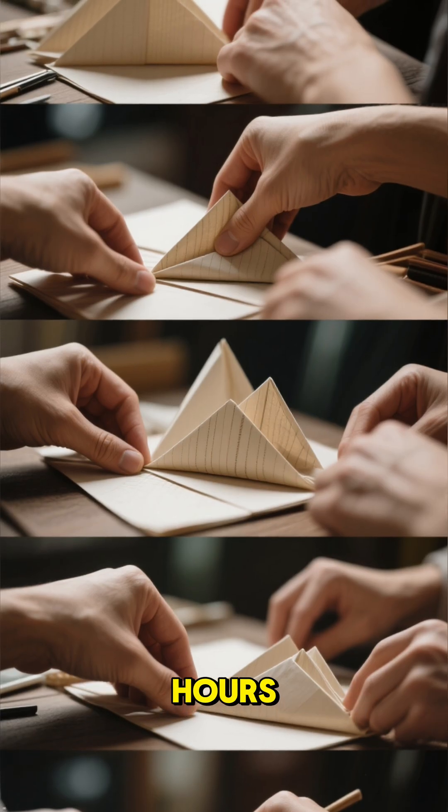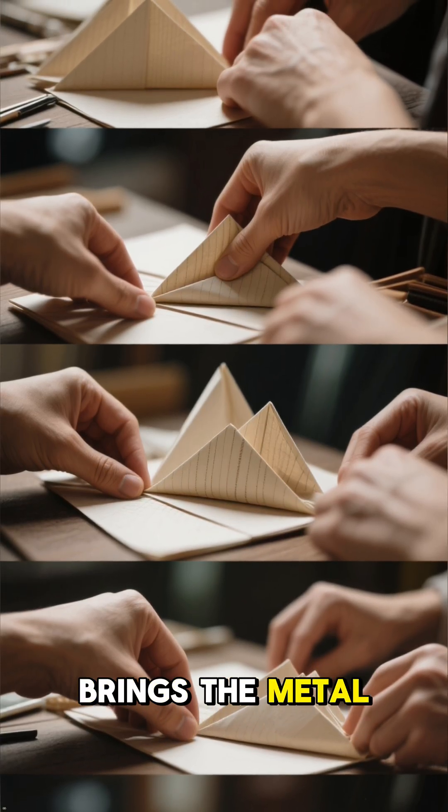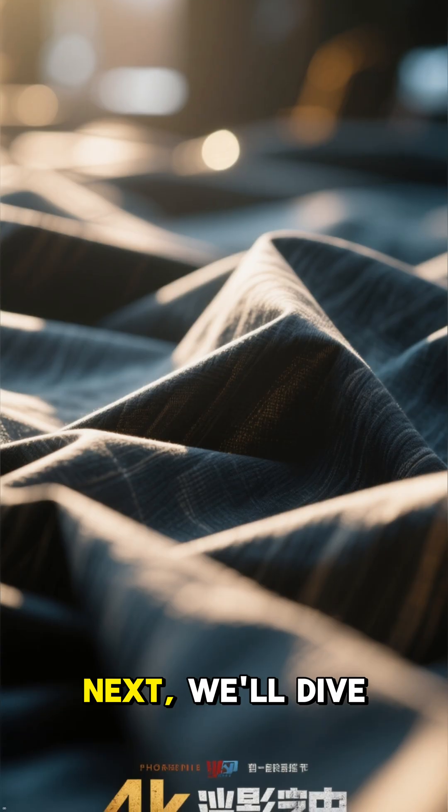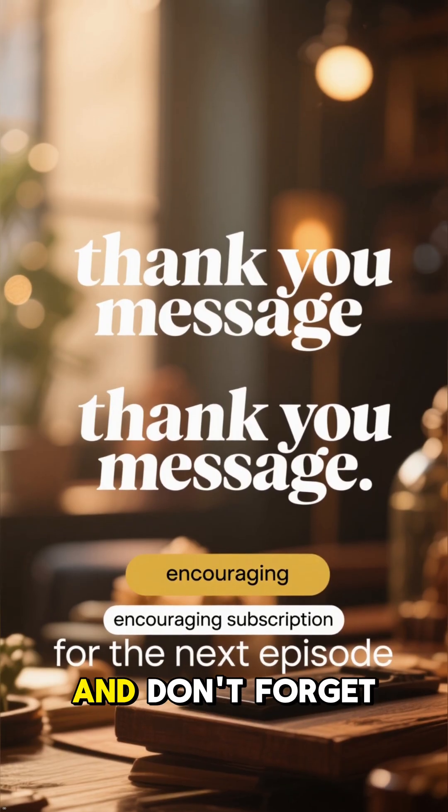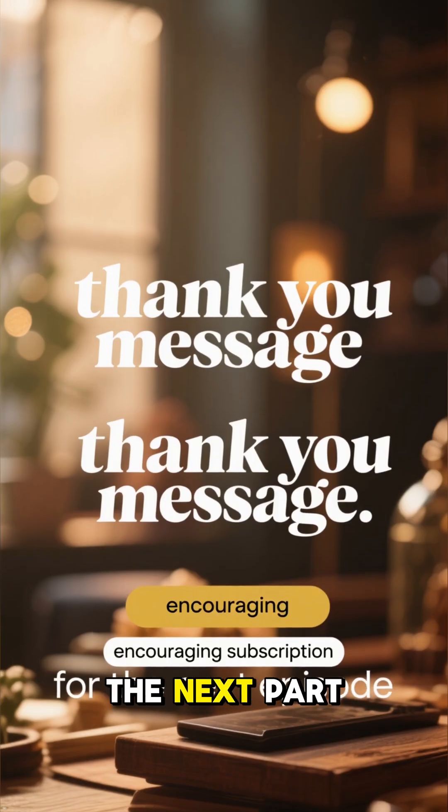Each fold takes hours, but each one brings the metal closer to perfection. Next, we'll dive into the middle folds. Thanks for watching, and don't forget to subscribe for the next part.